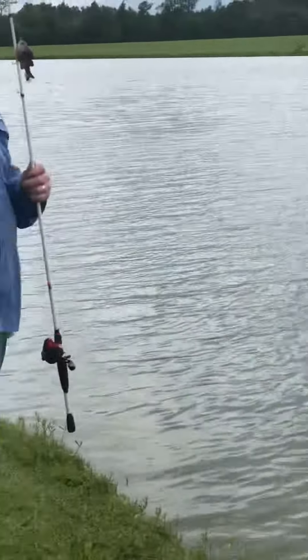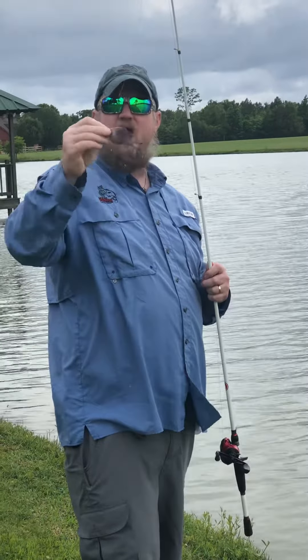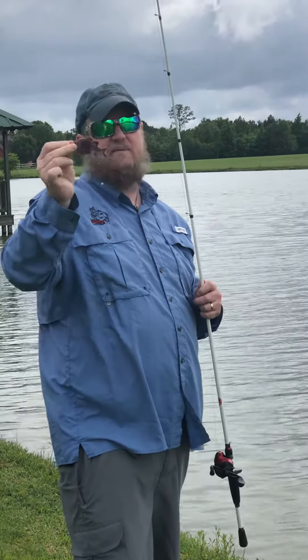But I prefer to kind of stop-and-go, kind of whip it with the rod tip a little bit. These are all custom baits.